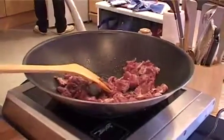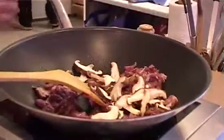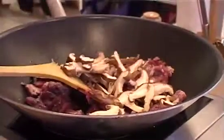What we're going to do is add in some mushrooms. I'm putting in the mushrooms now just because I want those to be nice and soft when it comes to eating it.